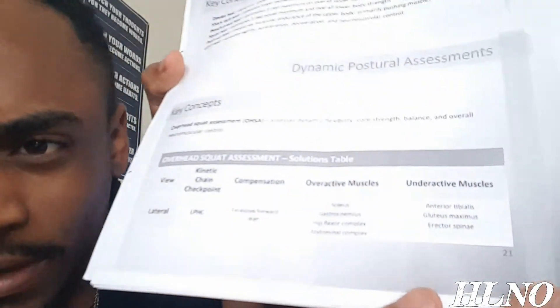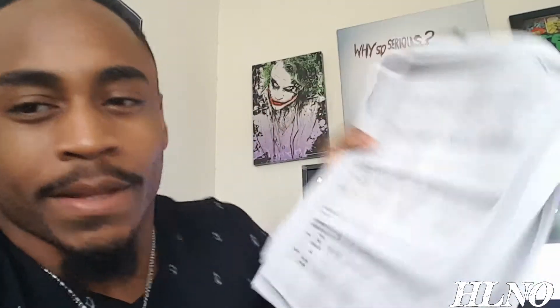You'll need to know the OPT model. You'll also need the muscle imbalances pages — this up here too. This is page 19 on the study guide. You'll also need pages 21 through 24, which covers mostly the overactive and underactive muscles.